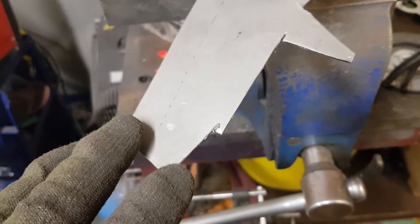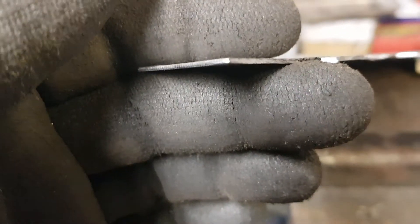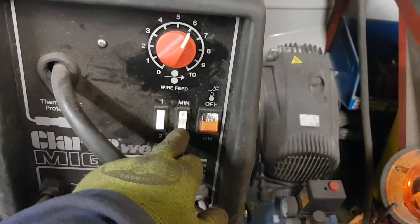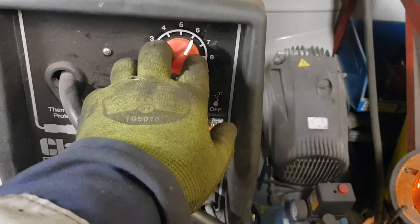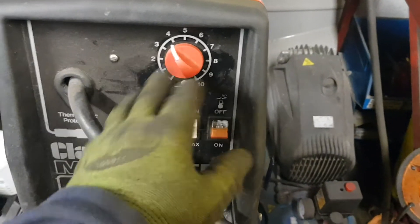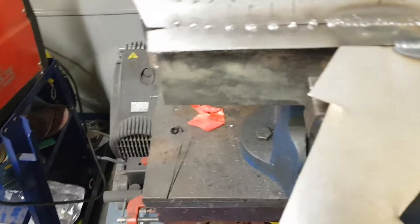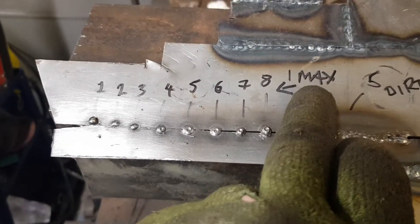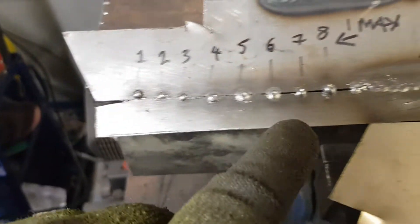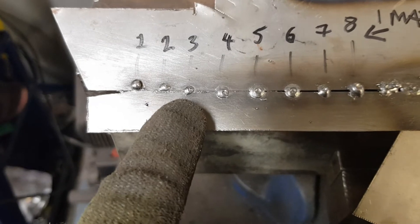I've got some offcuts here — it's 19-gauge steel, just over one millimetre in thickness. I set the welder to one maximum and then played about with the wire speed, going from eight all the way down to one, just to give you an idea of what kind of penetration your weld will look like. So the settings are: power one on maximum, and then I did eight little welds starting at wire speed one.